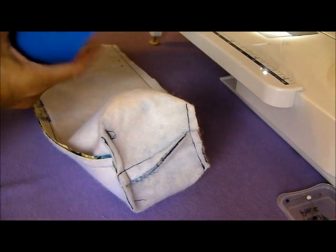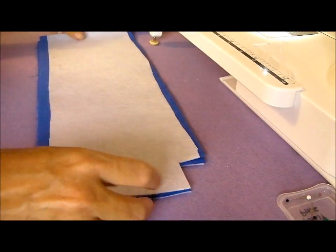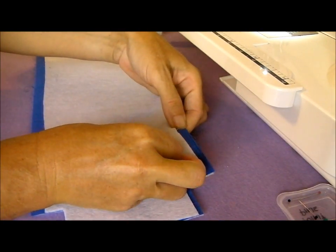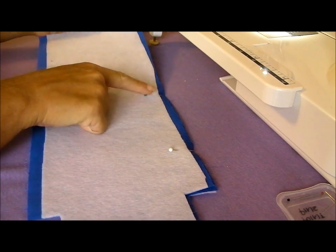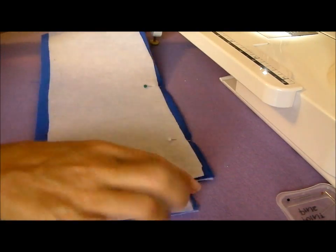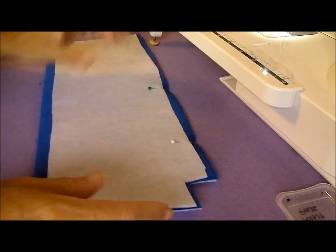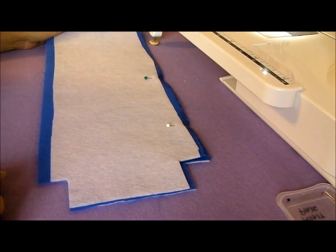Now take your lining pieces — you're going to do exactly the same with these as you did with the outer. Put them face together, sew down the sides and the bottom. However, there's one difference with the lining: you need to leave a little space open in the side of the lining, around four inches. When you sew your lining, you'll sew from the top down on one side, leave a four inch gap which is unsewn, and sew the rest. This is what we'll use later on to turn the whole bag the right way around. Then box your bottom corners for the lining exactly the same way.